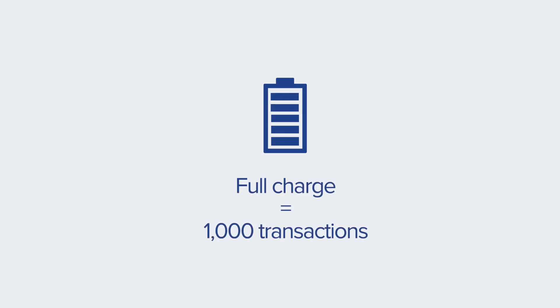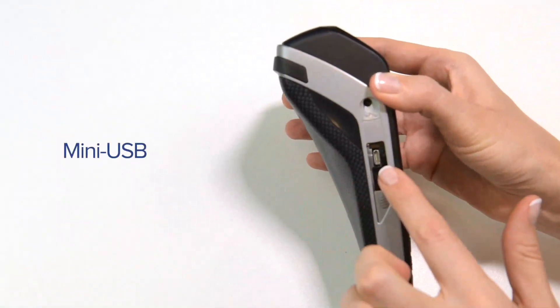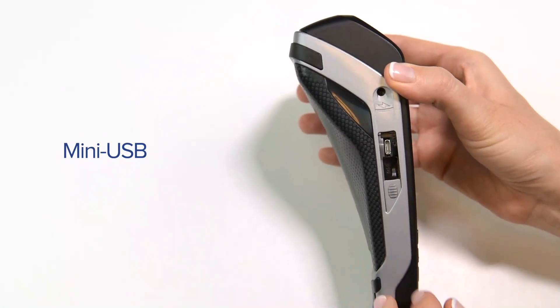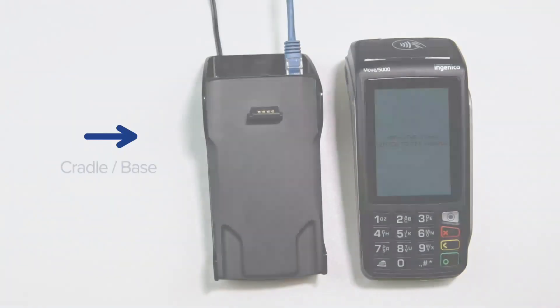A fully charged terminal should remain fully operational for at least 1,000 transactions. If you are on the road and need to charge your terminal, you can use a mini USB cable that you can plug into a mini USB port on the side of your POS device. If you opted for a Bluetooth connection option from the start, you would have received a cradle along with the terminal.